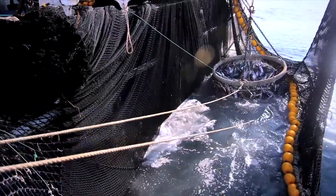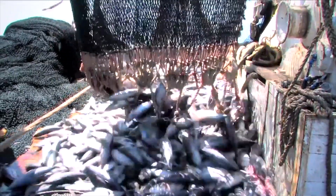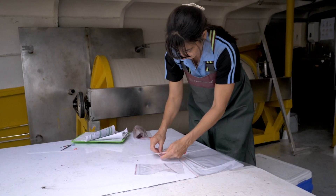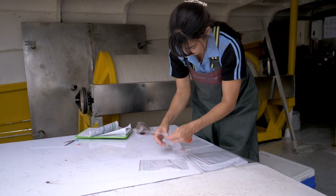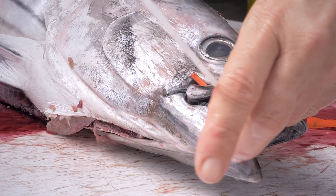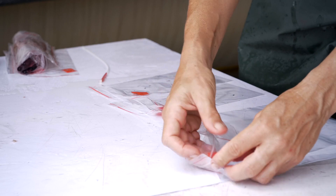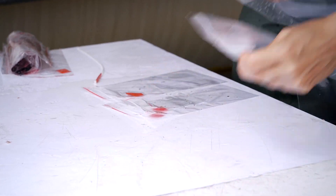On board purse seine vessels, or when you go fishing with your own boat, you can cut the fish belly. Before you collect your samples, prepare your plastic bag with your labels. If you use an SPC cable tie label, remove the label from the mouth of the fish. Once your hand is covered in blood, it will be hard to open the plastic bag.